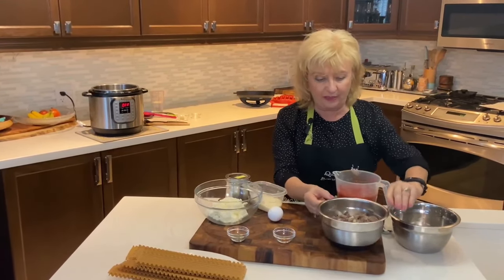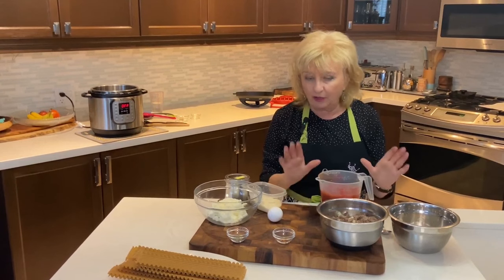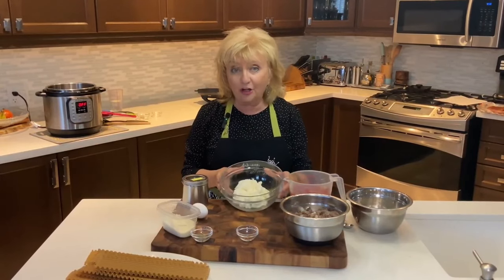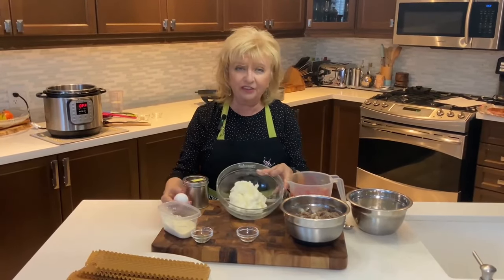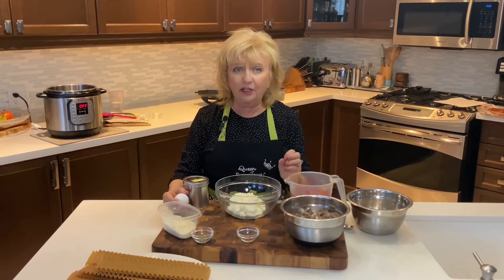Lasagna is so delicious because there are so many layers of flavor, and what we're doing now is building those layers. We've got our ground meat. Any tomato sauce works — just choose one that you like; it can be store-bought, no judgment, just make sure it's good quality. Another important layer is the ricotta cheese — I have about two cups of a nice firm ricotta. If your ricotta is a bit watery, you can drain it through a coffee filter.